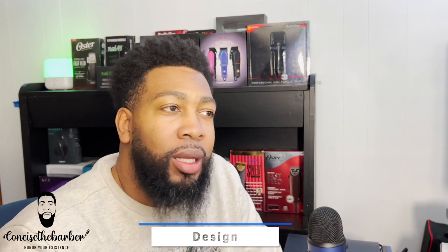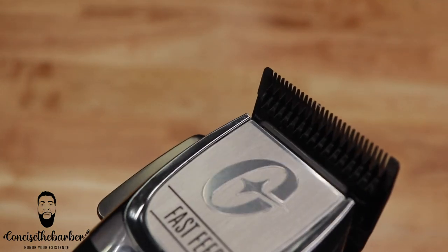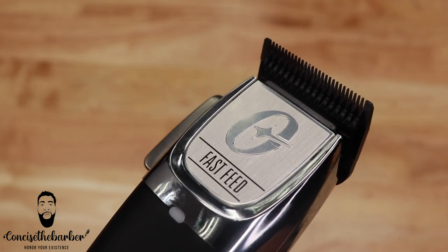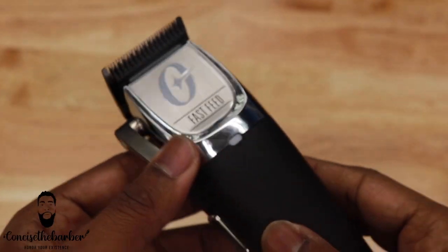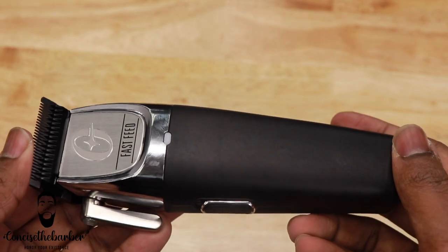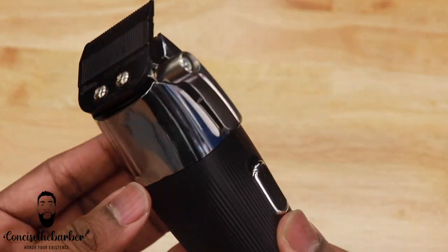For the next thing I'd like to talk about, it is the design. As I said before, they definitely worked more on the insides — the internals of this clipper. But the design, honestly, is not that bad. I can only speak for the one I have, the silver and black. This is definitely the modern version out of the two, and if you get these you'll understand how they feel. They do feel premium, they do feel like the modern version.